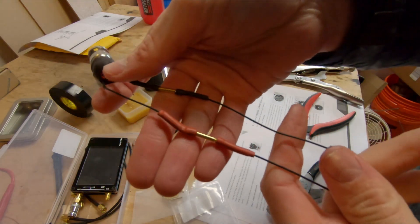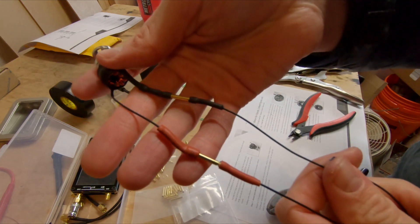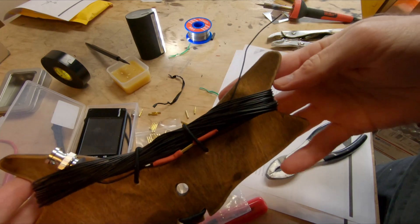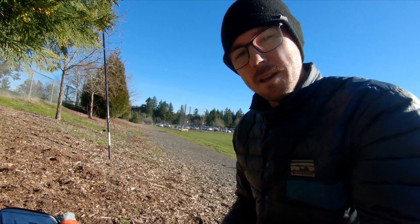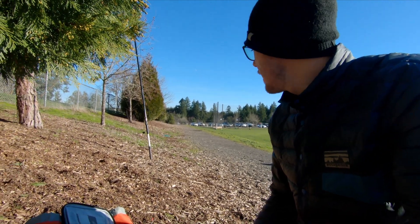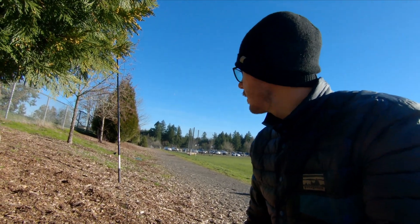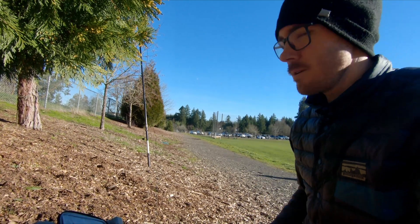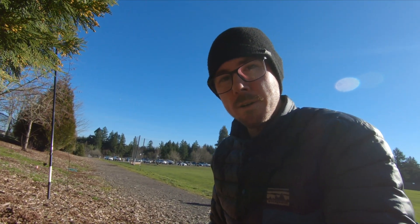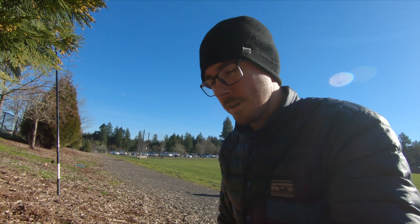Here's the final piece — got my antenna and counterpoise attached and I'll throw it on the winder. All right, there it is all wrapped up — let's get out in the field and try it out. We are up at Cooper Mountain, Whiskey 7 Oscar Whiskey Victor 099. We got the end-fed random wire set up as an inverted V with the counterpoise going that way, and we're going to see how it works. Tuned right up on 20 meters, so that's good news.